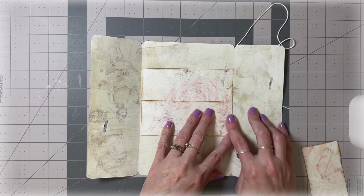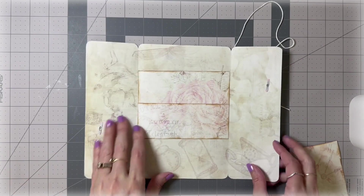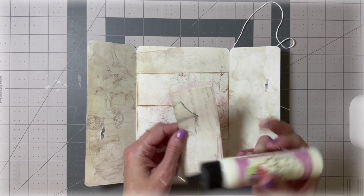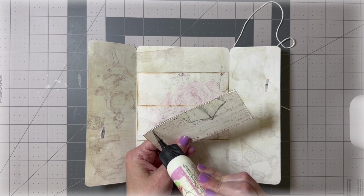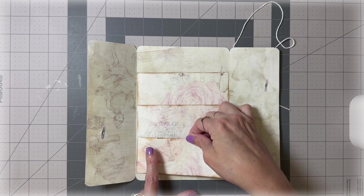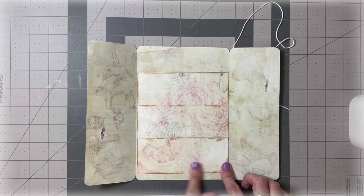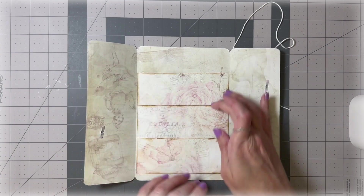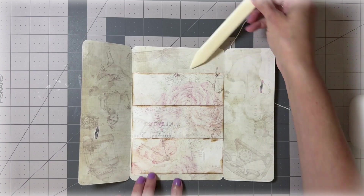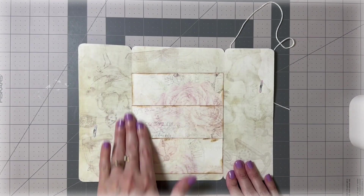There are two pockets in, and now we're going to glue in the third and last pocket. Again, we're just putting glue on the sides and the bottom and leaving the top open. I chose to put this specific one on the bottom because I really like the clock and flowers on it — you can see the whole panel of this one. So we have a pocket here, here, and here.